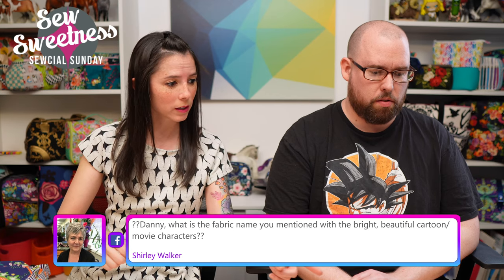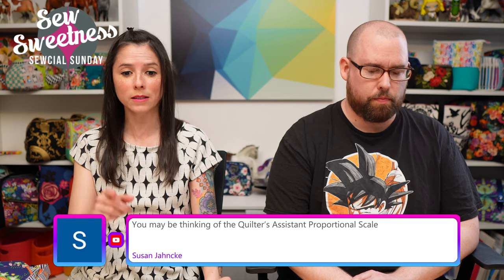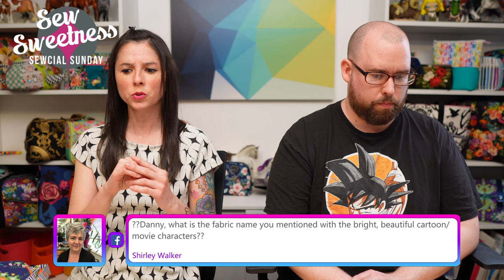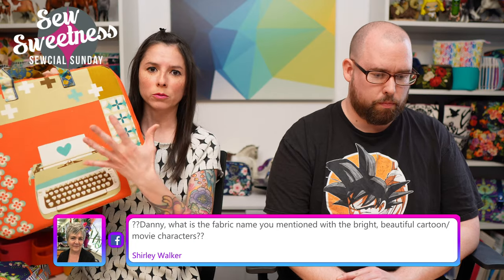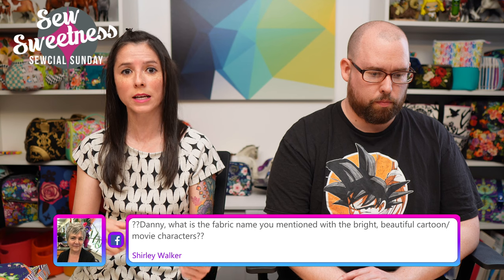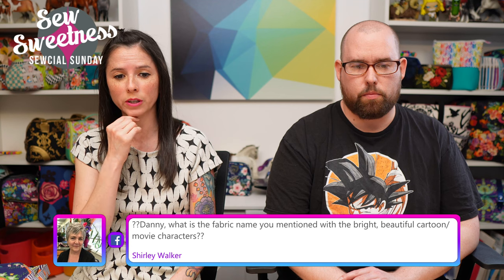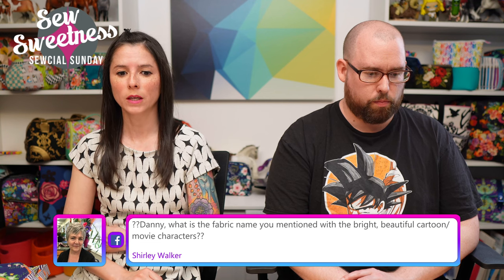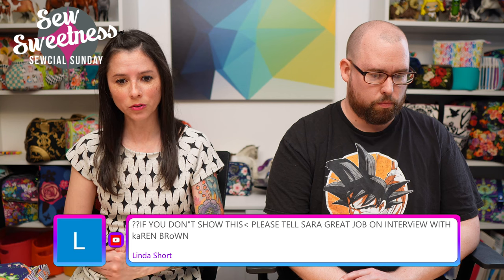Susan helpfully confirms: the tool I mentioned for scaling patterns is the Quilter's Assistant Proportional Scale — a small cardboard slider where you choose your desired size and it tells you what percentage to reduce or enlarge, including for home printer settings. Danny also mentions Backstitch Fabrics: it's a custom fabric group on Facebook where you pre-order fabric — they don't have fabric available for immediate purchase.